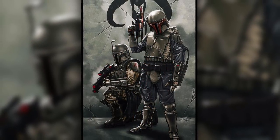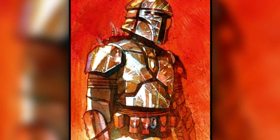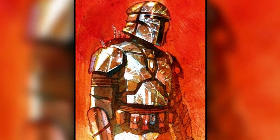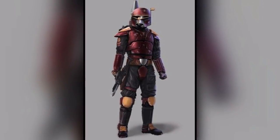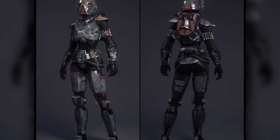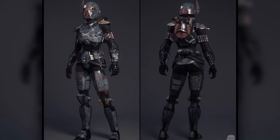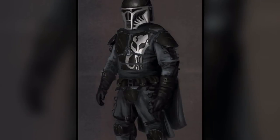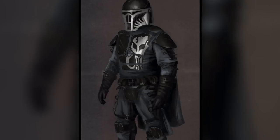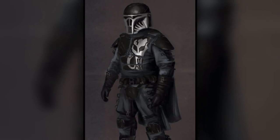Then came the Super Commando's armor, which was heavily inspired by Mandalore the Uniter's armor from over a thousand years before the Clone Wars. This modern Super Commando armor was vastly different from its predecessors. Instead of being a full body armor suit, it was just multiple plates that protected vital regions of the body, such as the chest and groin. These individual plates were attached to a waterproof full body suit of armor weave, which allowed for greater movement for the soldier.